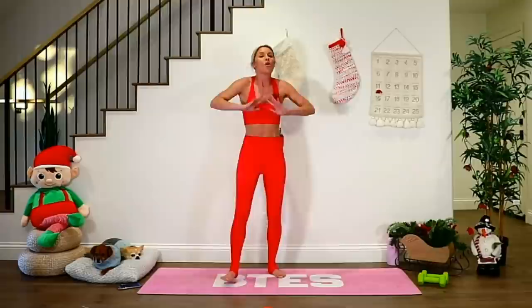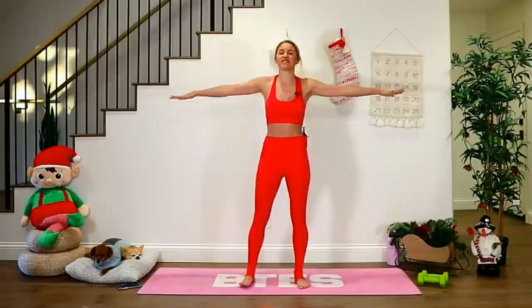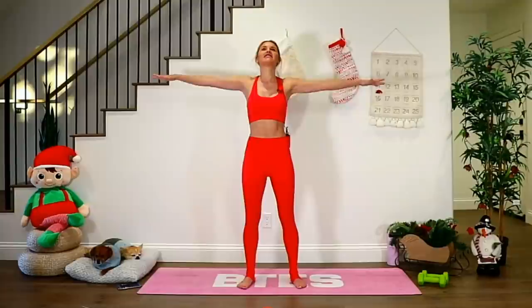We're going to take these arms out to the side and do some little arm pulses. But first we're just going to slow it up and down. Bring your feet a little bit wider than hip-width distance apart. Let's take a nice inhale through the nose, and as you exhale, give yourself a nice little smile.